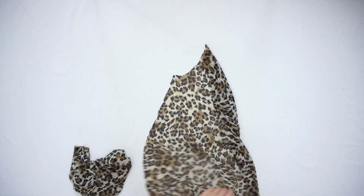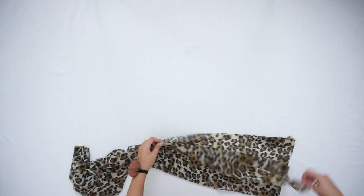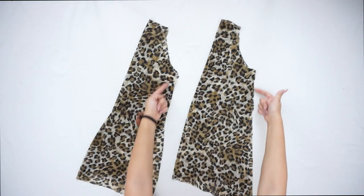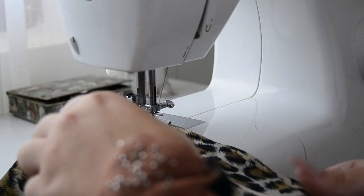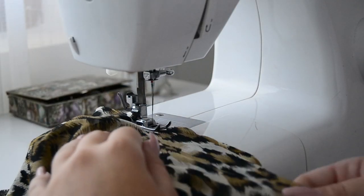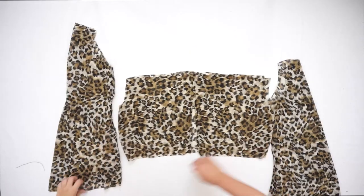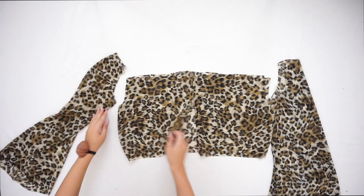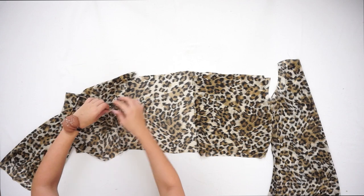Moving on to the sleeves: fold them in half and sew the sides of the sleeves. Once the sleeves are sewn, flip them inside out and attach them to the front and back piece of the dress.